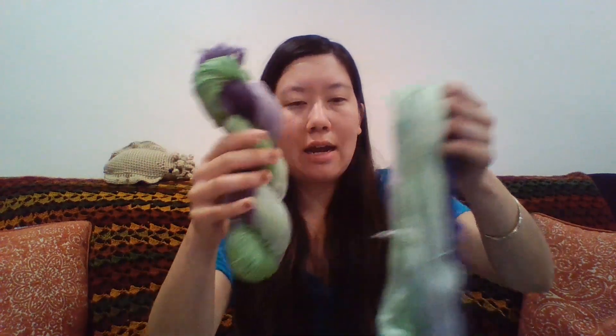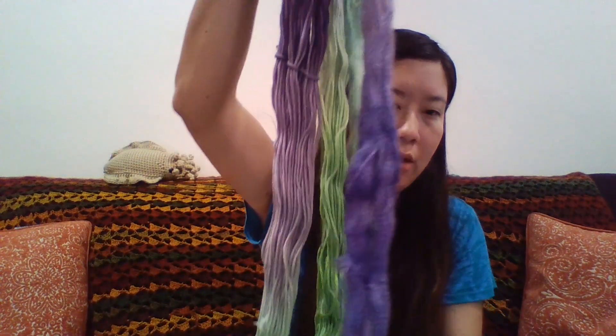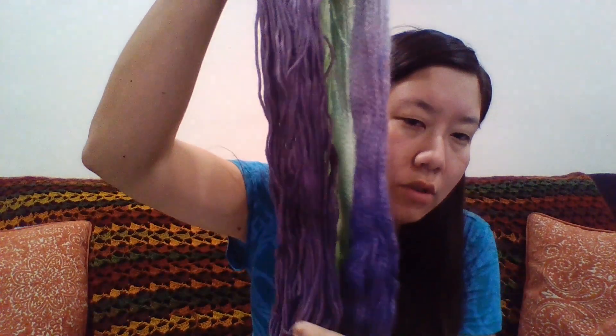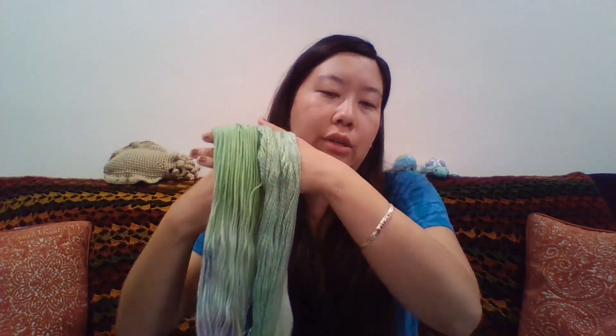There's some blue in various spots. This is superwash merino wool, and these two skeins were dyed at the same time. Let me pull this hank out — I am going to hold them side by side. They were dipped and dyed at the same time, but you can see the merino wool picked up the color differently than the mohair. You can see the green is more vibrant on one; this one is more pastel-y. The difference in fibers means that even with the exact same dye bath, they will pick up these colors differently.